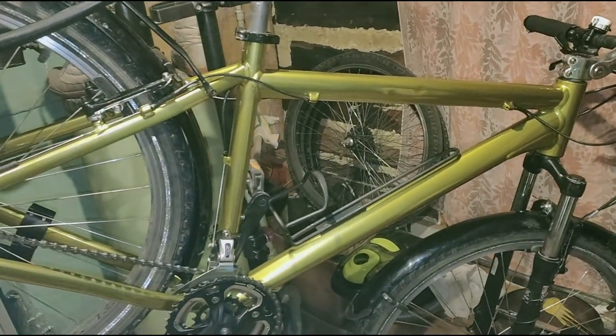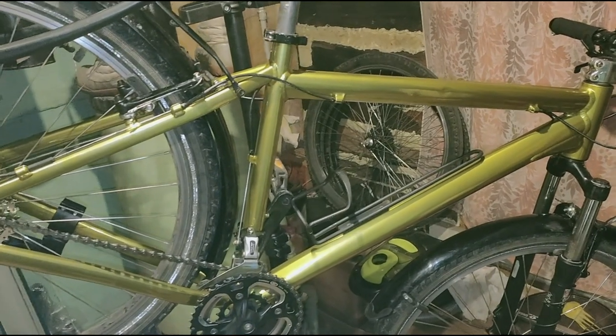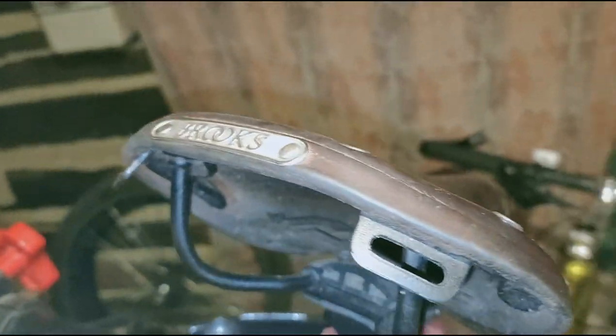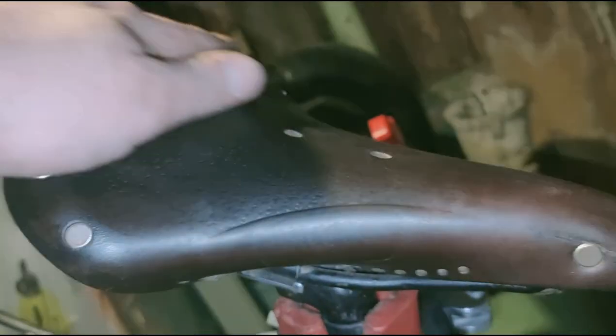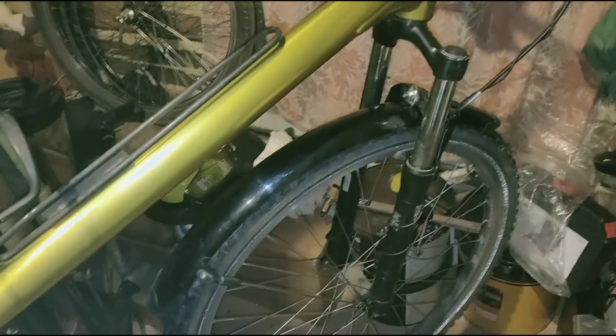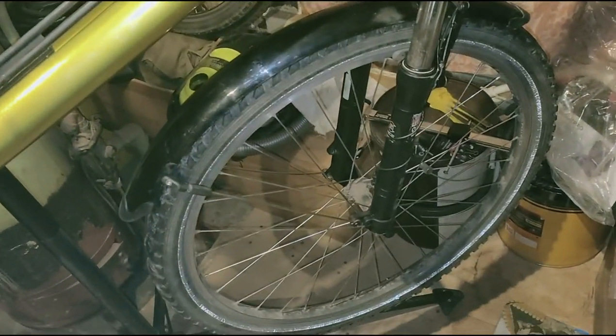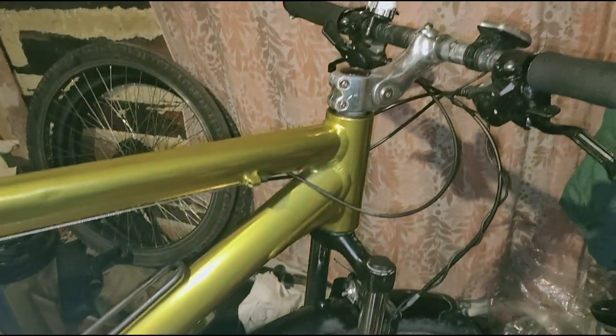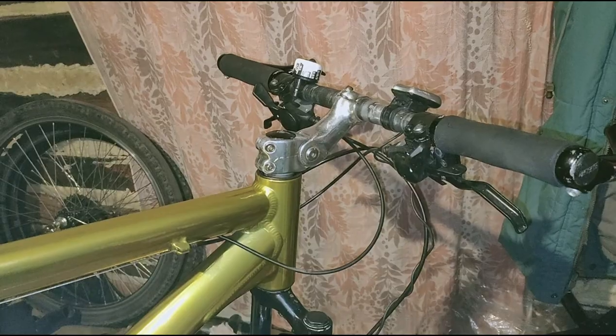Наконец-то закончен проект. Рама была пескоструена и покрашена. Сиденье спортивное, очень дорогое — другу не ухаживать надо, судя по тому, что оно побывало под дождём. Итак, перебрали вилку, перебрали переднюю втулку, починили крепление для крыльев. Тут всё настроили, отрегулировали.